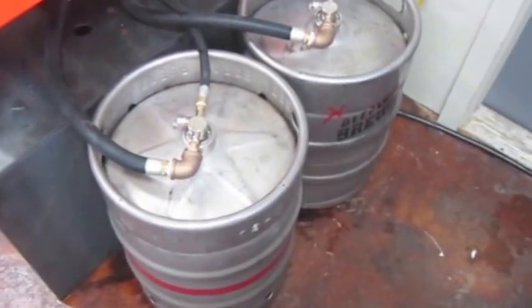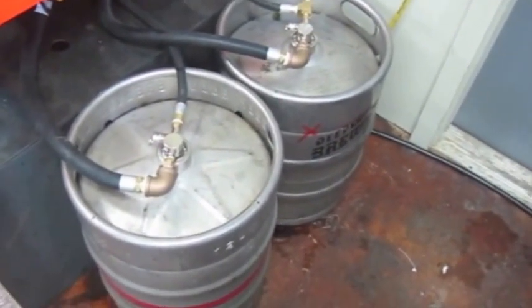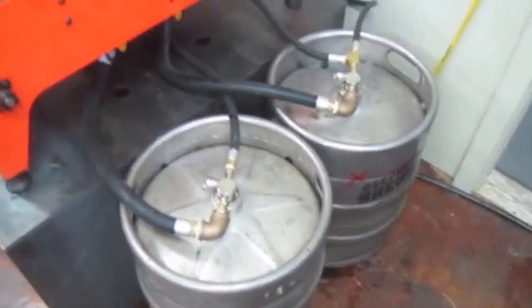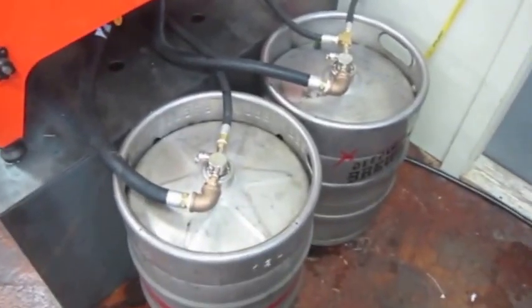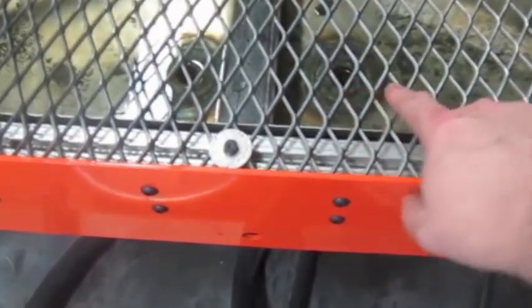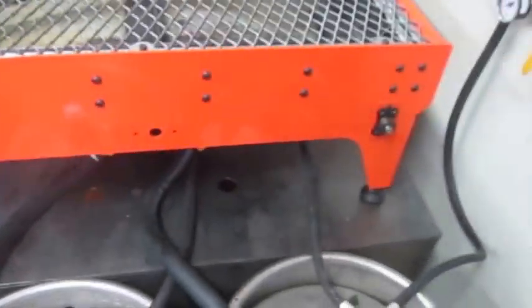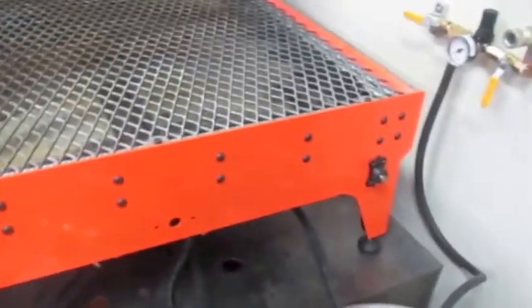The tanks I went with are beer kegs. They handle the pressure well — 15 gallons apiece. I need a total of 25 gallons to fill the table, and they feed into the table through two taps underneath the table.